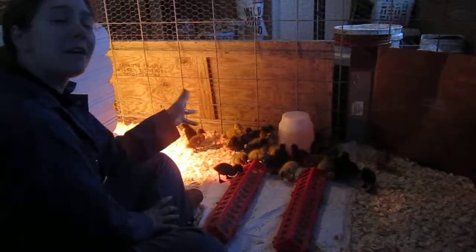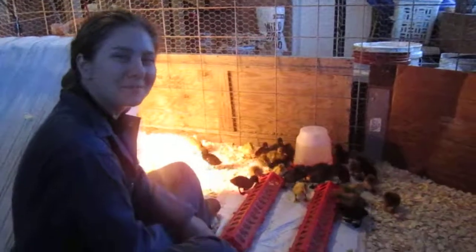They can leave and go warm up over there. We'll do another video about their warm-up space sometime soon. Bye!